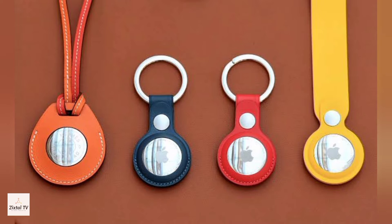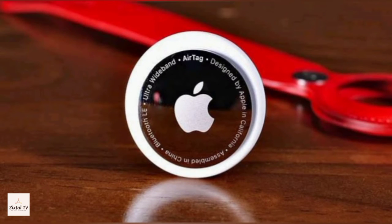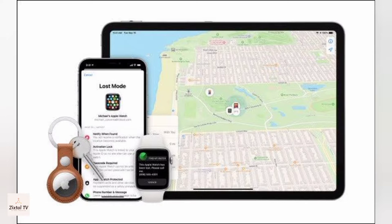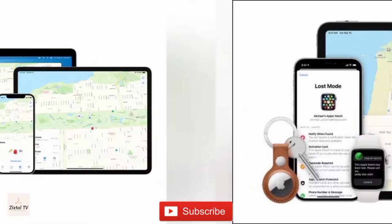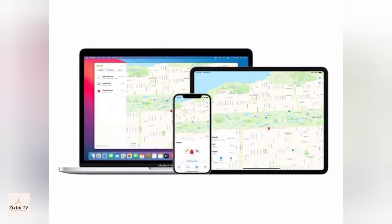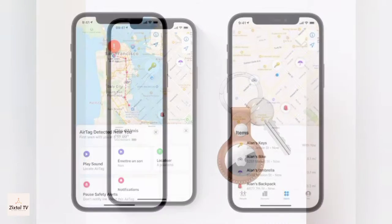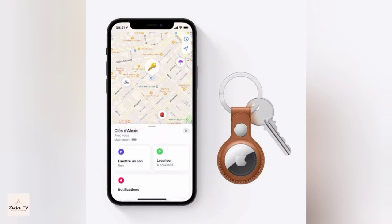AirTag is a tracking device developed by Apple and it's designed to act as a key finder. AirTags use ultra-wideband technology and take advantage of Apple's existing network of devices, which work as crowdsourced beacons to ping each other in order to determine your missing item's location.